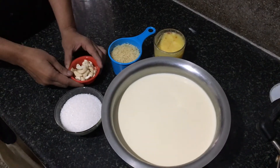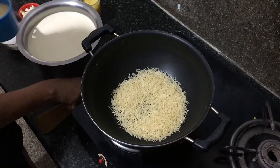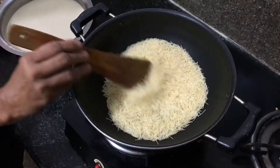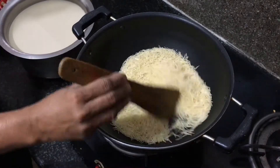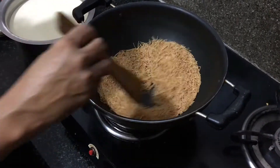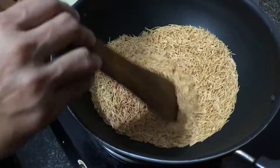The first step is to roast semia in a non-stick kadai without using oil. You can choose to go for roasted vermicelli to avoid this step, but personal experience has taught me that roasting vermicelli on our own gives the best result. Roast the vermicelli until it turns golden brown. Remove from flame and let it cool.